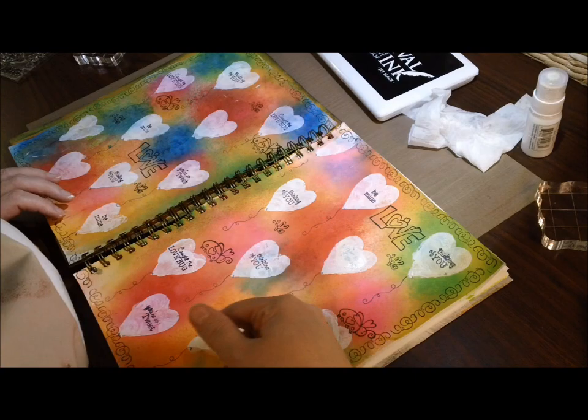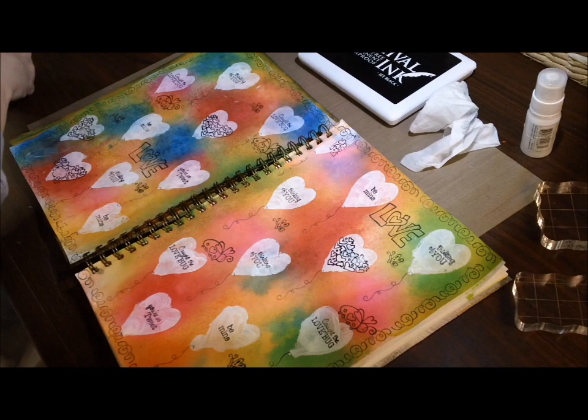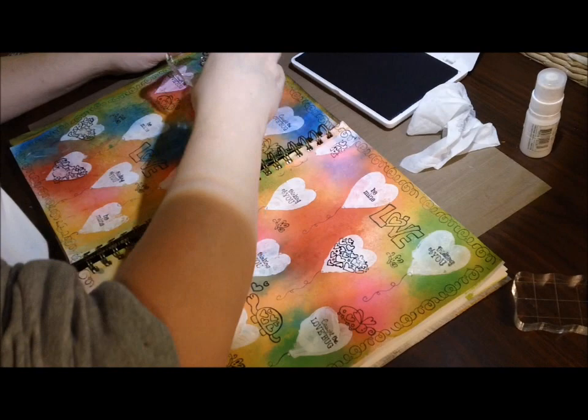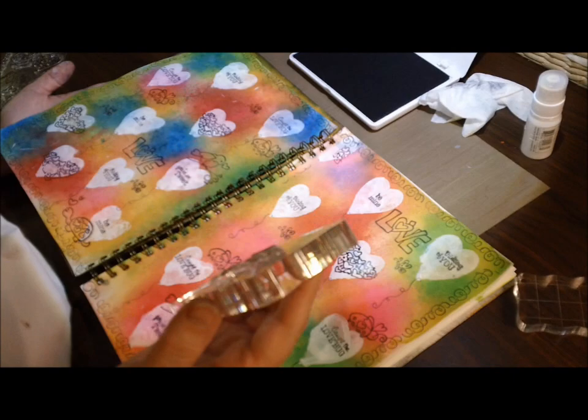I don't really have a vision when I do these things — it just kind of comes together. I knew I wanted to use the heart stencil, and that was pretty much all I knew. I'm stamping on some little sentiments that say 'You're so tweet,' and there's a little bird that goes with it — it's so cute. The one I stamped in the heart got blurred, so I just painted over it since it was too blurry to read.